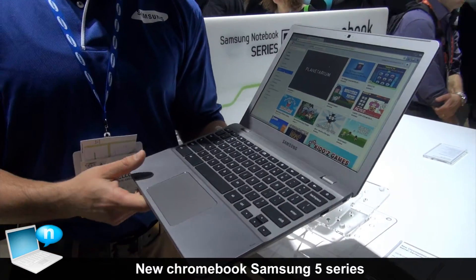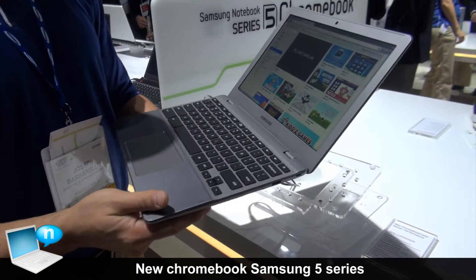Here we have the new Samsung second generation Chromebook. I'll go over some of the features, starting with the design.